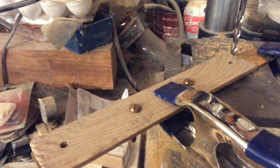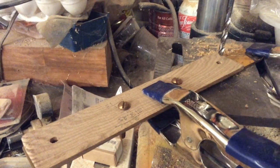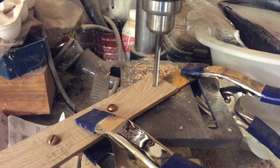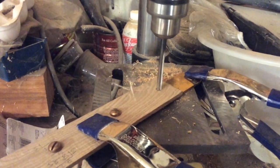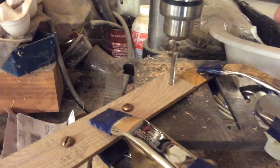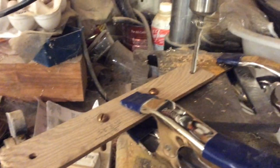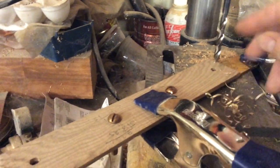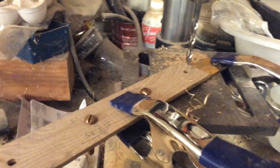The reason I put those bolts through there is just to keep it aligned, because it keeps slipping with the clamps. So far so good — we're through it! Look at all this bronze coming off that bit — really fine shavings. That's cool stuff; never drilled bronze before. Okay, one more to go.